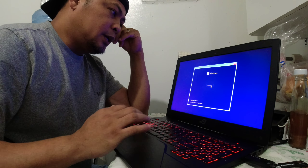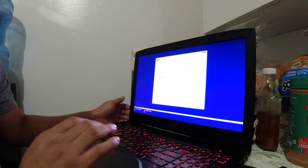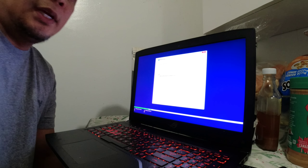Sa Pilipinas ako bumibili mga dre, sa Lazada, 100 pesos lang, o kaya 150 pesos — ang mura lang nun di ba? Windows 11 na ilalagay ko mga dre. Kung hindi naman makita, po-format ko lang. Okay, formatted na siya. Tapos next. Yan lang mga dre, ito yung pinakamatagal.